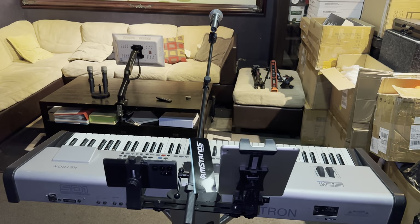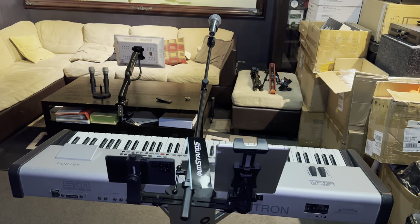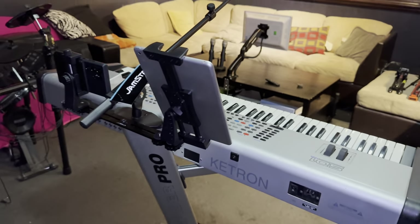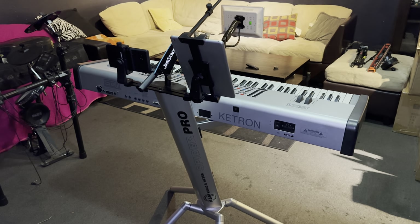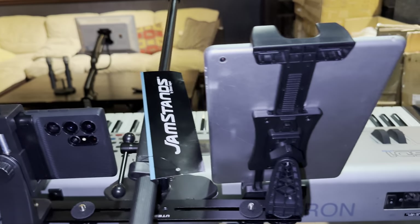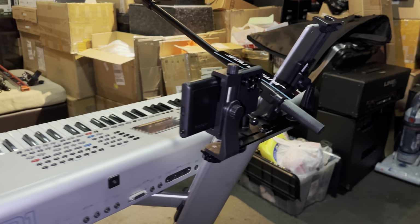So I spent about $20 to $30 — less than $50 altogether, give or take. As you can see from the front, this is how the audience would view it. It's very clean — there are no other stands holding these devices.